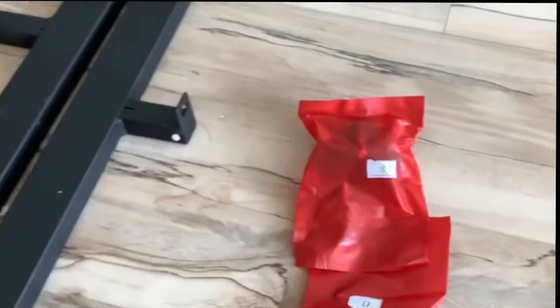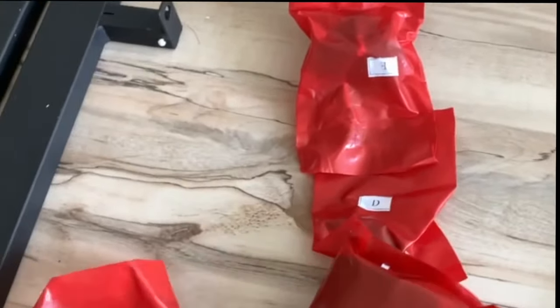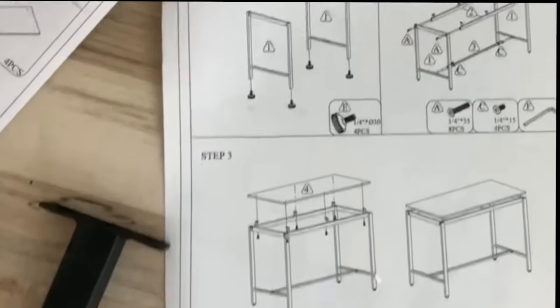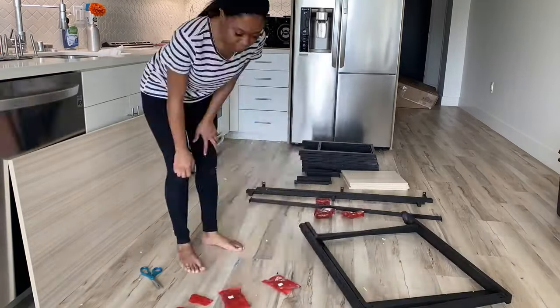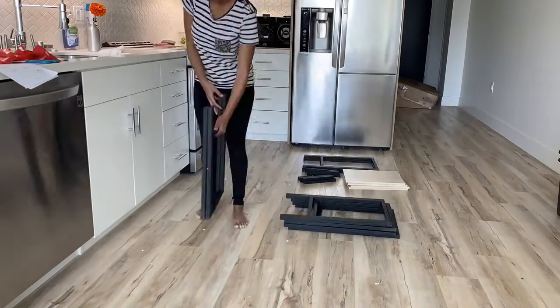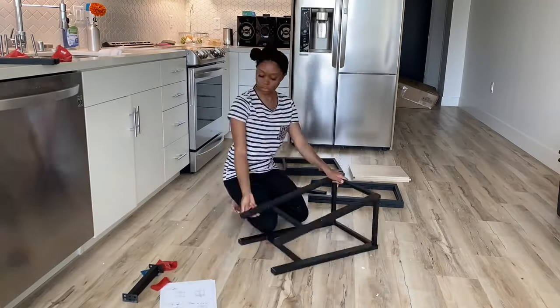Right now I'm showing you how the hardware kit is also individually labeled, which matches the instructions — that worked out really well in my favor. As a person who's always assembling things at home, sometimes the instructions aren't that great and it's hard to follow along. If you don't like to put things together, Wayfair does have an option where you can pay for someone to come out and assemble it for you. But the instructions are pretty easy to follow, so I'm pleased about that.